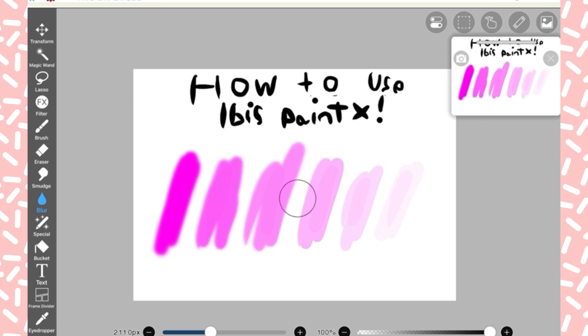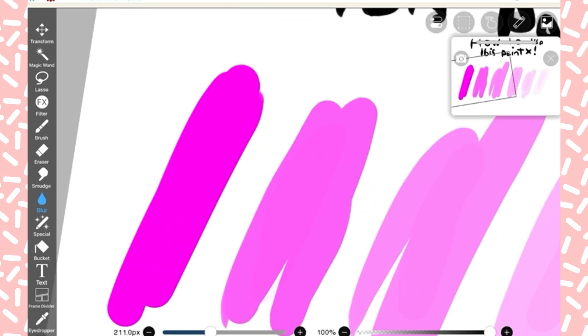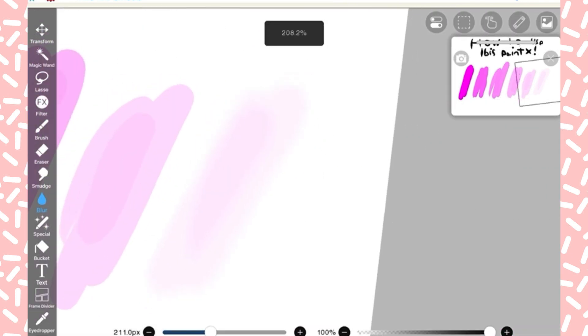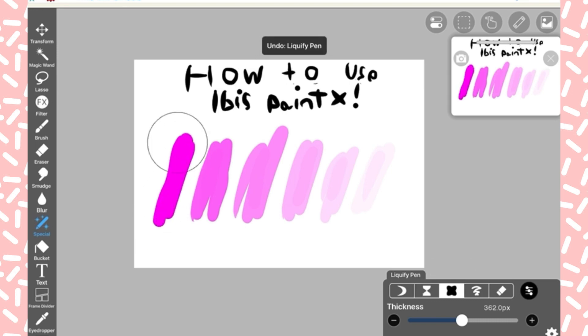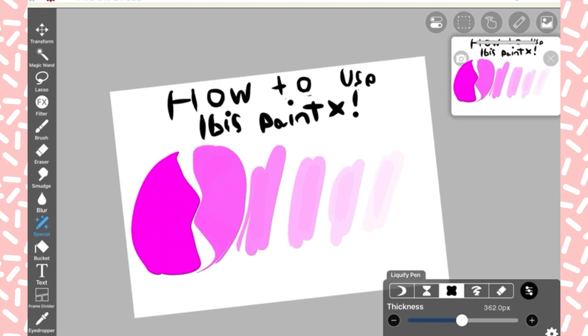Here's a blur brush I use on backgrounds for my thumbnails. The bigger it gets, the more you can see — it starts barely visible, like watercolor. And here are the special tools: you have drag, string which makes it smaller, expand which makes it bigger, and smoothing. Let me just do that real quick so you can see how it makes the color smoother.